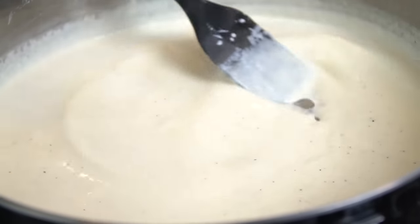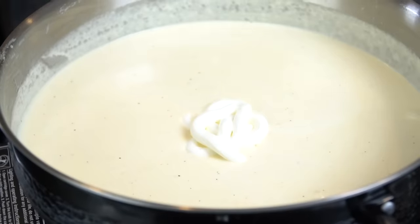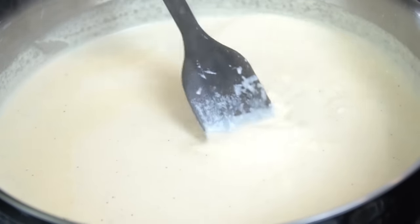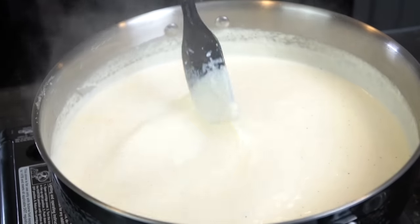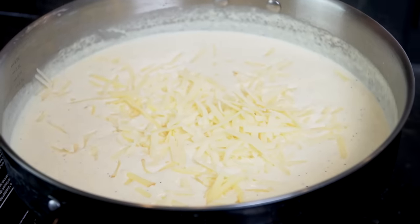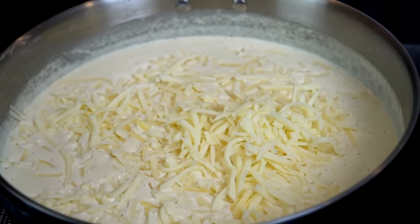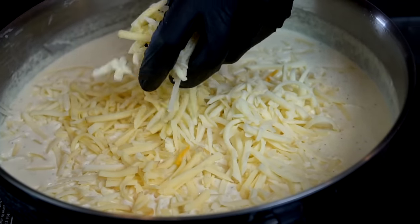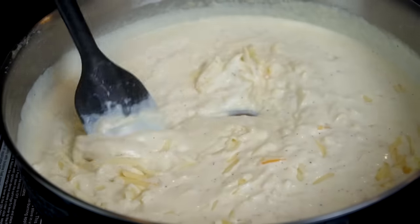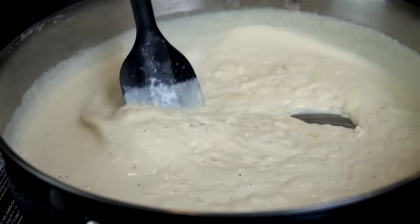Once it's gotten nice and thick, kill the heat completely. This is important — you don't want the cheese to separate. If you add cheese when the sauce is piping hot, it will separate. First, stir in two tablespoons of sour cream until evenly combined, then start adding your shredded cheese a little at a time, letting the residual heat melt it beautifully. If your sauce ever came out gritty, it's likely from packaged cheese; if it was oily, you added cheese when it was too hot.